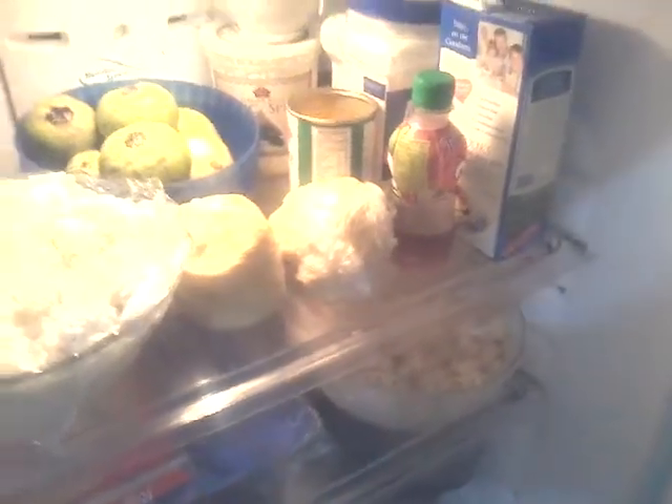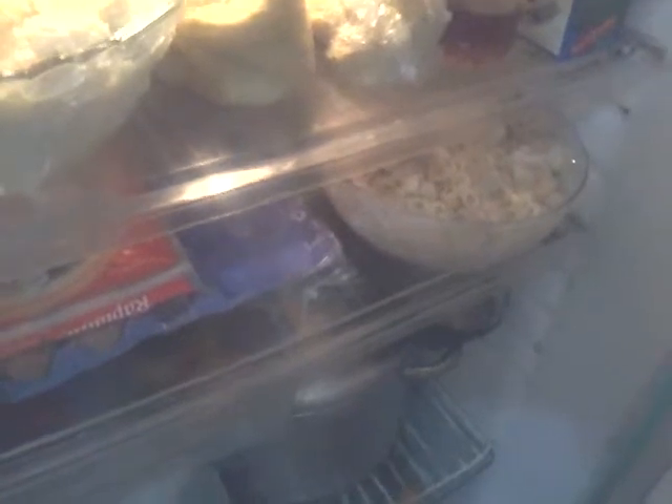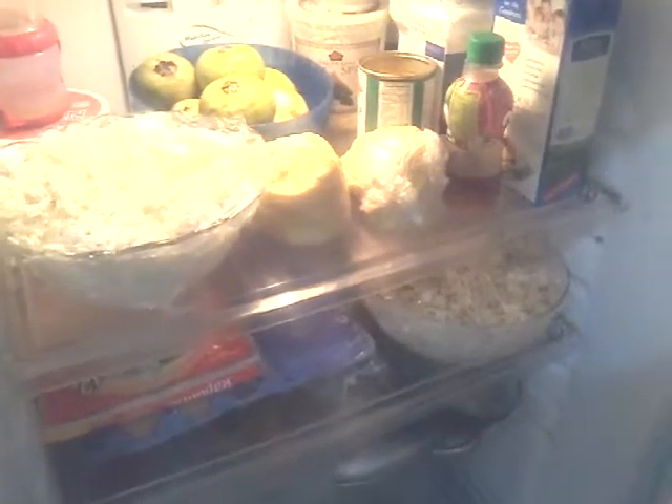I'll be doing the pies right now. I want to get them baked off before I put the turkey in. I also made the coleslaw and the tuna pasta salad yesterday. That's the turkey right there — it's brining. I'm going to have to get that out, rinse it off, pat it dry, season it up, and then put it back in the refrigerator until I'm ready to roast it.